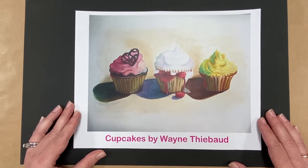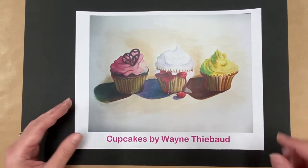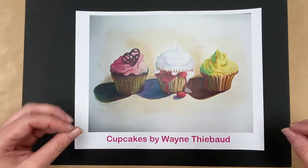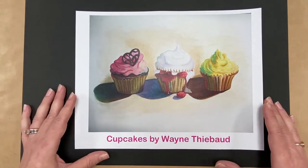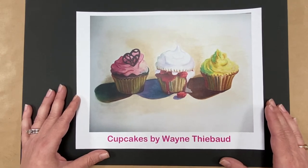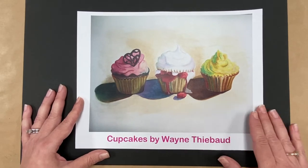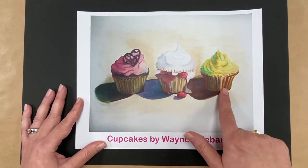After abstract art, Thiebaud started painting everyday things like pinball machines — a big freestanding game people used to play — and cosmetics like makeup. But he got really famous for drawing his desserts; that was his most famous subject. The one we're looking at today is cupcakes. He did a lot of drawings of cakes and lollipops, but this one features cupcakes — don't those just look yummy?